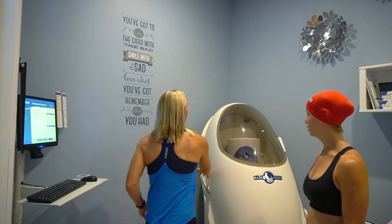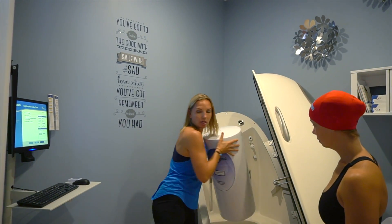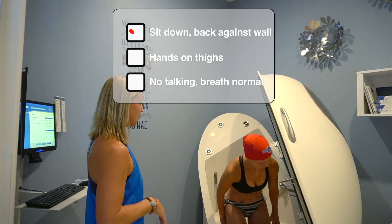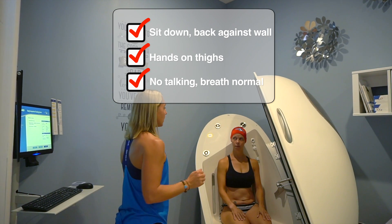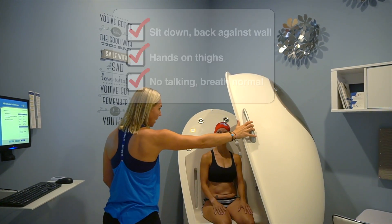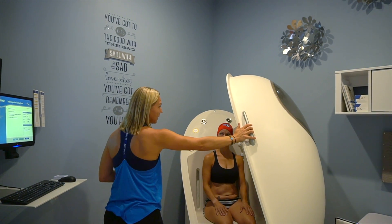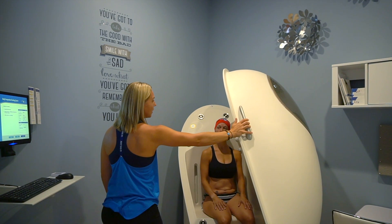Whenever we have Robin sit in the test chamber, we're going to have her sit down, press her back against the wall, place her hands on her thighs, try not to fidget, just relax and breathe normally. It'll take about 50 seconds. We'll shut the door, and whenever it's done doing the 50 seconds, we'll open the door, reset it, and then it'll test for another 50 seconds and then you should be done.